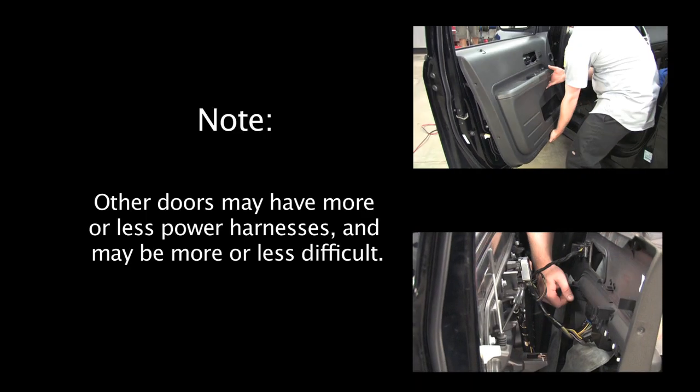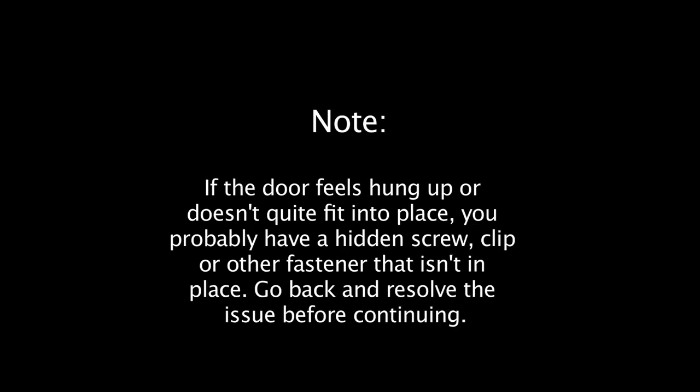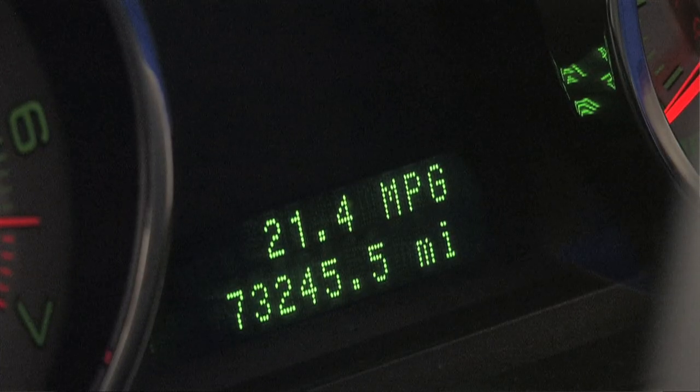Repeat this process for other doors you wish to install speakers into as well. Once complete, go back through your vehicle checklist again to make sure everything is functioning as it was before.